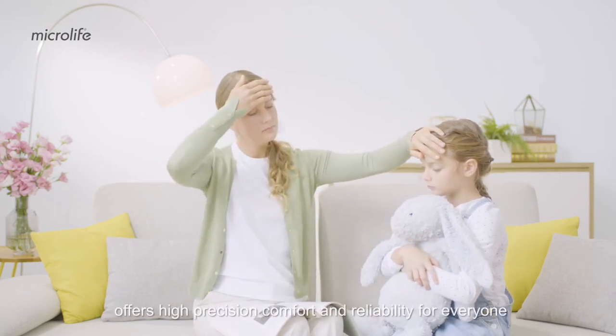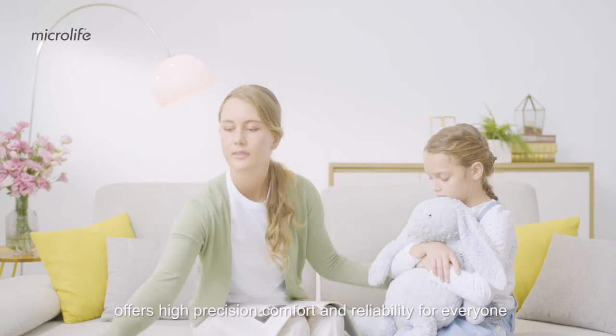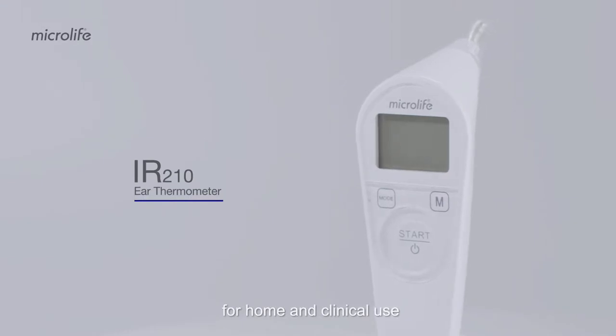MicroLIFE Thermometer offers high precision, comfort, and reliability for everyone. The IR-210 is a clinically tested ear thermometer for home and clinical use.